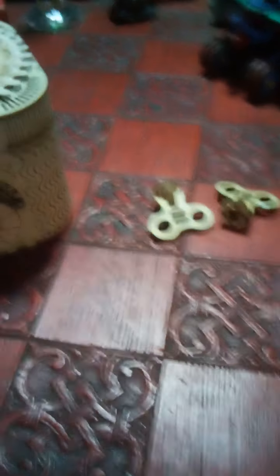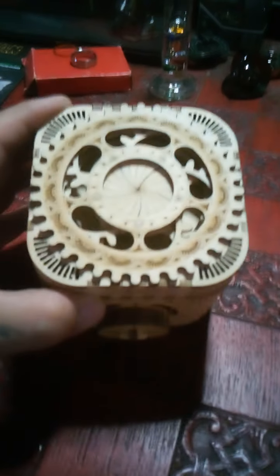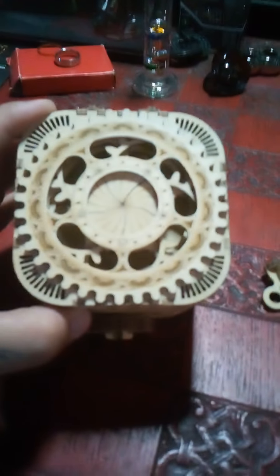Yeah, some of the coolest things I'm proud of. And this little guy here — let me go ahead and show you a little more of this box. This is the Roker puzzle box.